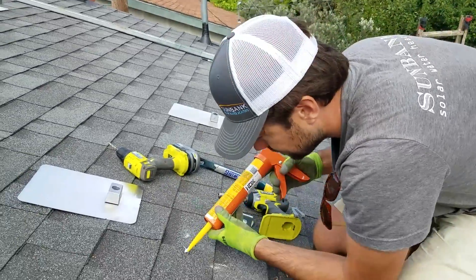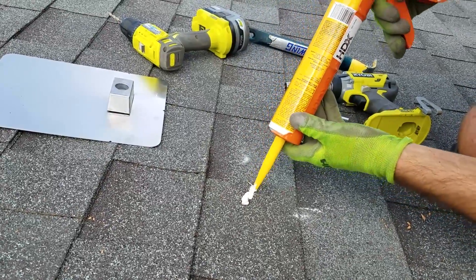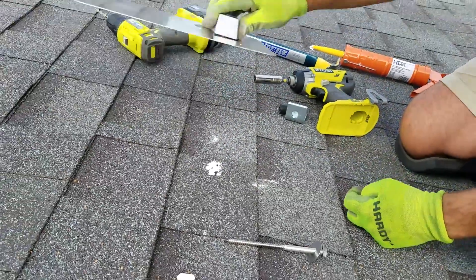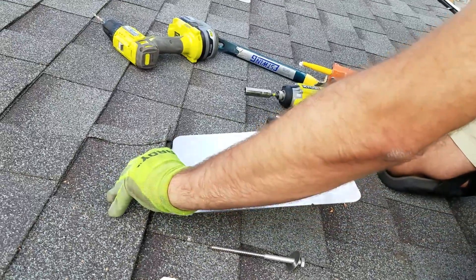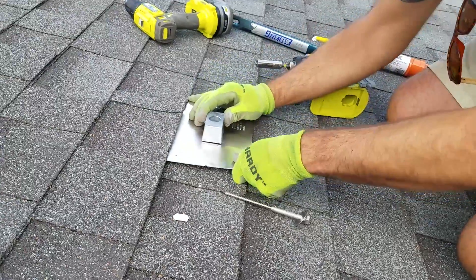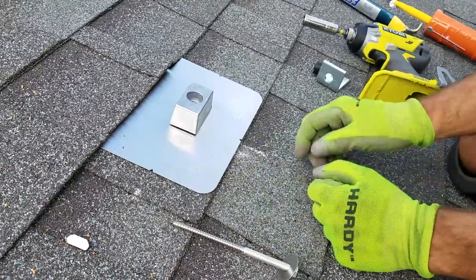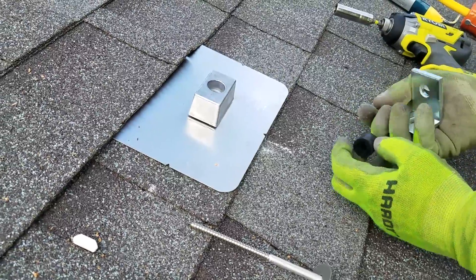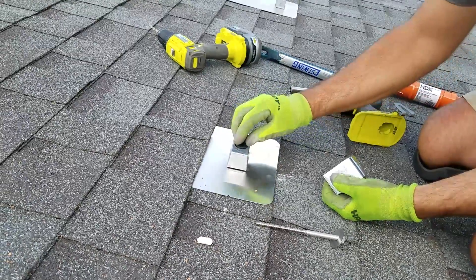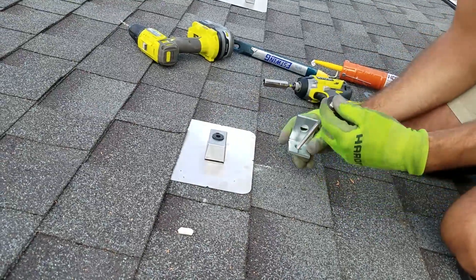Once you've got your hole there, you want to put some goop down in this hole just as a backup to the system you're doing here, so it's nice to be generous with that. Then we're going to put our flashing back underneath, line it up with our chalk mark. You can see we're lining up the flashing with the bottom of the shingle course there, and then we are going to put in our little rubber grommet for this Quick Mount PV mount. We'll have the L-foot facing the way we've measured it out.